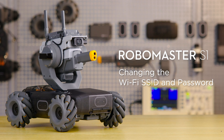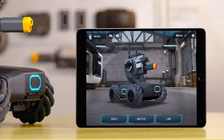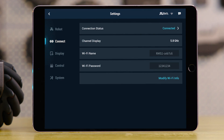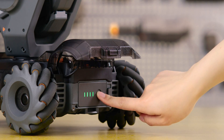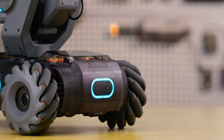Changing the Wi-Fi SSID and password: ensure your mobile device is connected to the S1 via Wi-Fi. The Wi-Fi information can be changed by going to Settings and then Connect in the app. Tap OK to confirm, then restart the S1 and connect your mobile device with the new Wi-Fi SSID and password.